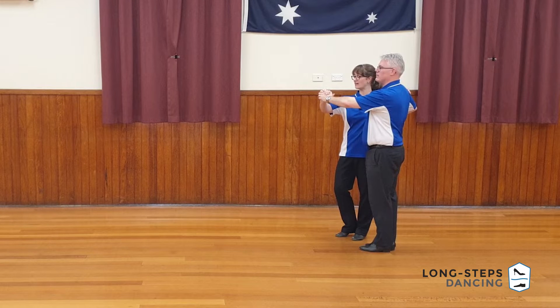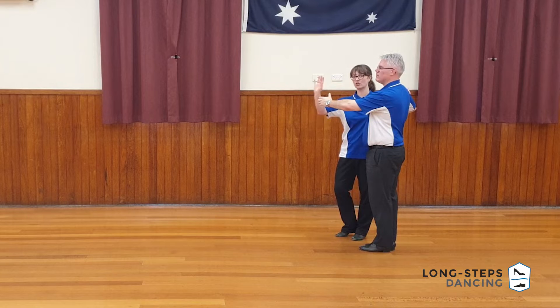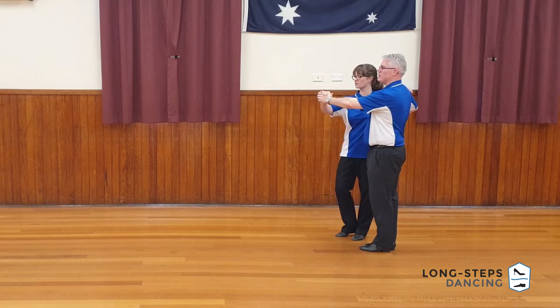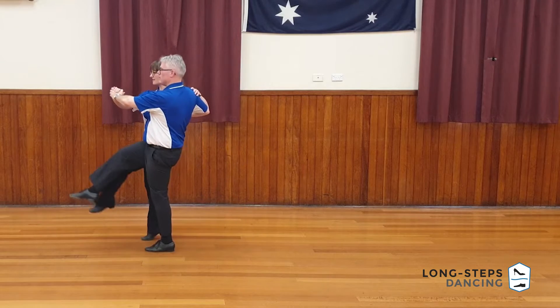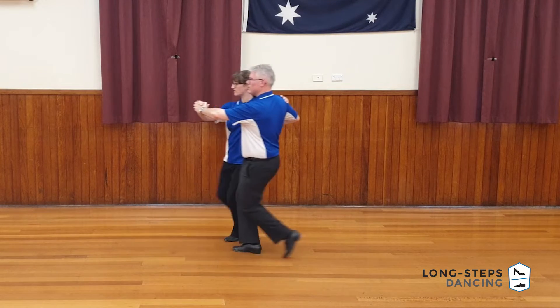And we take three steps forward. If you can do a proper three step, heel-toe heel, you'll find it's got a nice swoop to it. So we've got one, two, three, rising up into the aerial. Use the swing to go backwards.